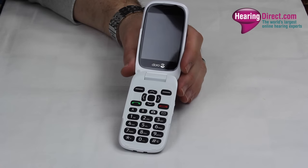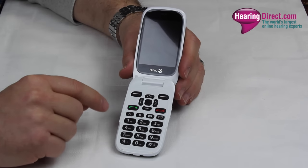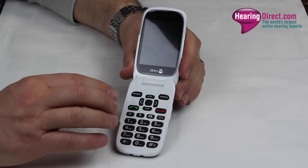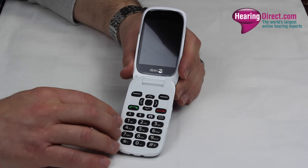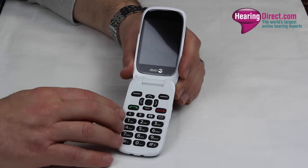This model comes with up to 35 decibel amplification on the incoming voice, making it one of the louder clamshell phones that we carry, and significantly louder than any standard mobile phone — including iPhones and Samsung phones. It is considerably louder and clearer than any of those are able to provide.